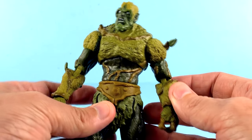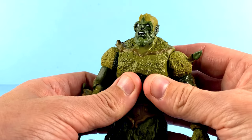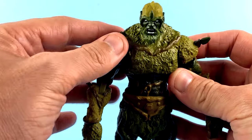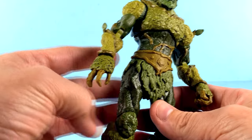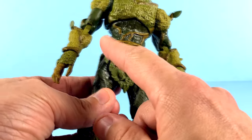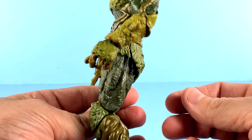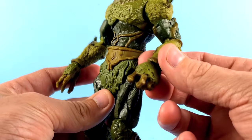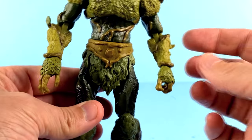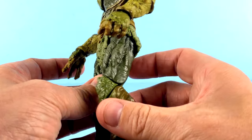He definitely has a Swamp Thing vibe going on here. Gorgeous head sculpt — he definitely has those crazy eyebrows going through there. Really nice. You've got some leaves and some extra bits sticking out. He's not symmetrical, which looks really cool. He does have his little loincloth down here and a little belt section. This kind of looks like mud almost, and this looks like moss just draping down, so it's all incorporated very, very nicely. These forearm areas look like forearm guards, just the way that they're sculpted and designed, which blends in very nicely.